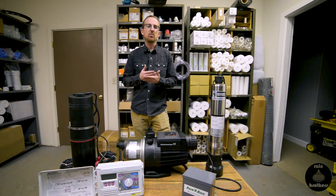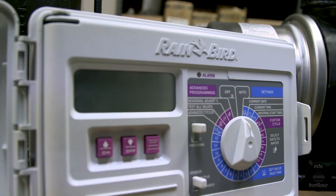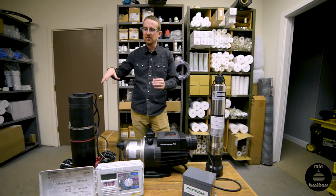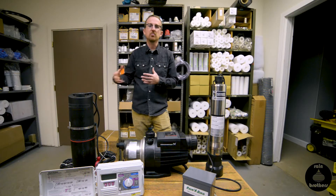Both of these models have built-in flow switches that will detect when flow is being demanded — in this case when either you manually or through an irrigation controller automatically open an irrigation zone. As soon as that happens, both these models will detect that flow demand, turn on, and automatically pressurize the system and feed your irrigation system.